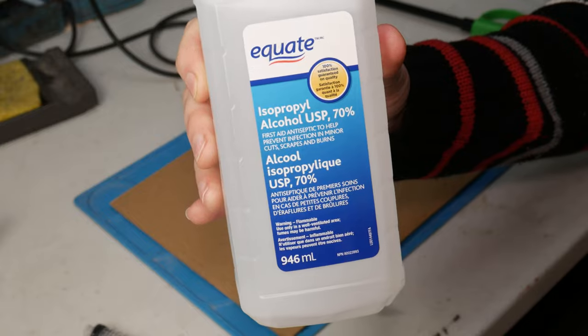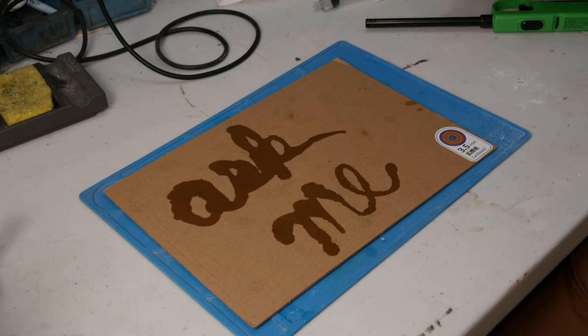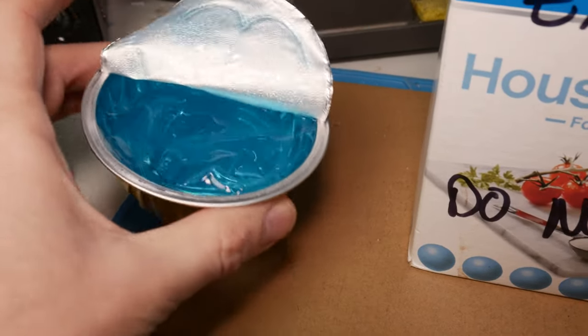I first tried isopropyl alcohol. This produced a brilliantly bright flame, but the liquid just went everywhere, so I couldn't really write with it. I then found my best bet was probably ethanol gel used for heating chafing dishes. This stuff is thick, but not too thick, which was perfect. But then, when I lit it on fire, well, this happened.